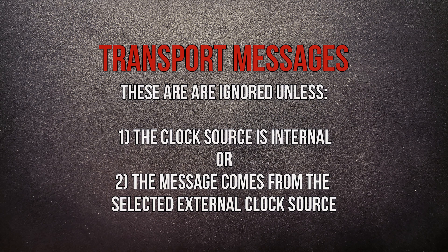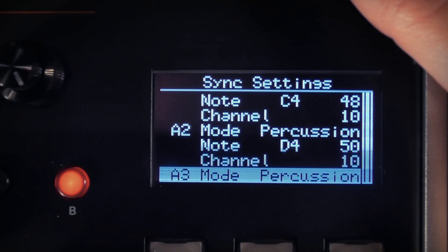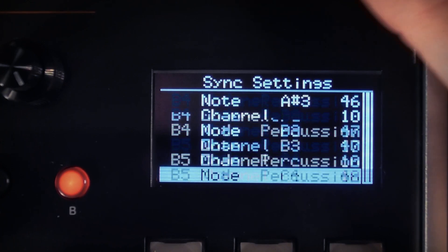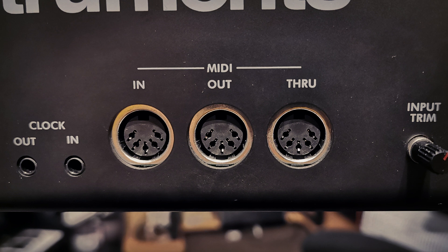The design of the S2400 is such that it doesn't send MIDI transport or notes back to the device that has sent MIDI to it, as obviously that creates all kinds of problems. The MIDI notes, channels and modes for each track can be edited from the map settings, which we'll look at in a moment. Whilst covering MIDI, there is a through jack for interconnecting multiple devices. This takes a copy of the input signal received by a device and passes it on to the next device — most commonly used to daisy chain devices together so that they're all receiving MIDI clock from the same source.